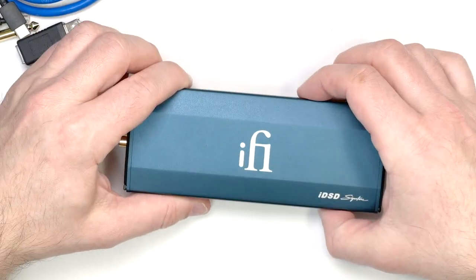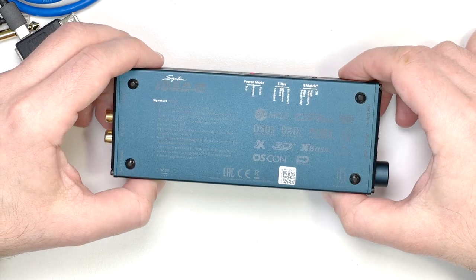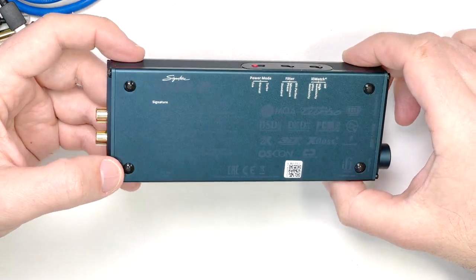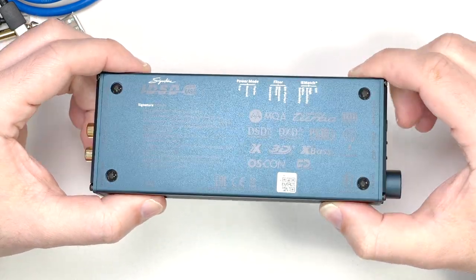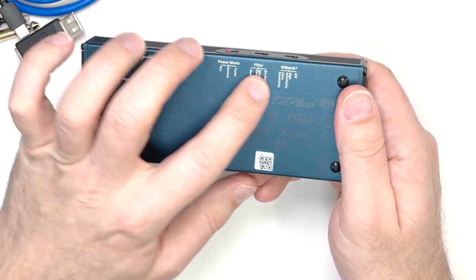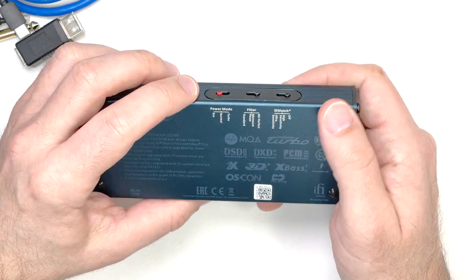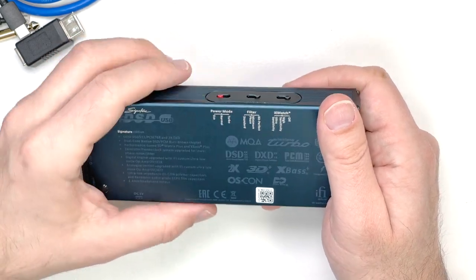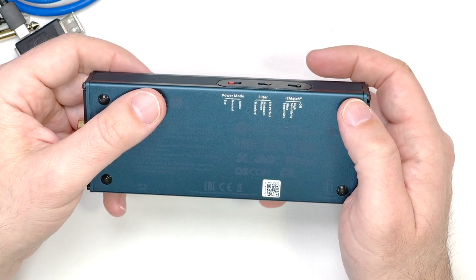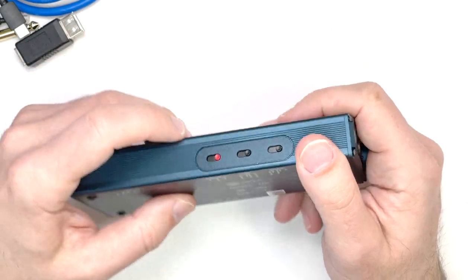That covers the inputs and outputs. On the bottom, we get into the features and functionality. IFI have badged quite a lot onto the IDSD Signature. The relevant ones include the power mode — essentially the gain system — with Echo, Normal, and Turbo settings corresponding to more power for bigger headphones and less power for in-ear monitors. Less power also means longer battery life, so long listening sessions with IEMs are readily possible, and when home plugged into a computer you can use full-sized headphones with plenty of power.